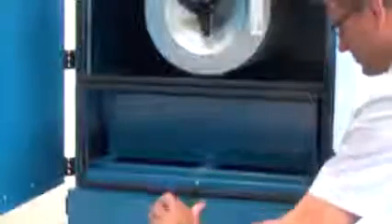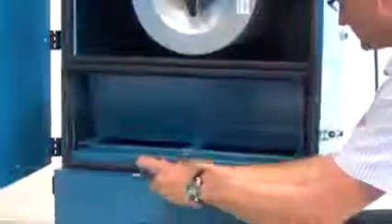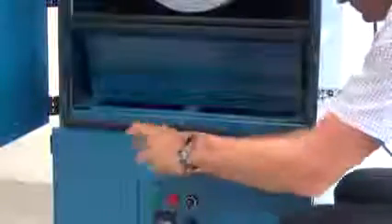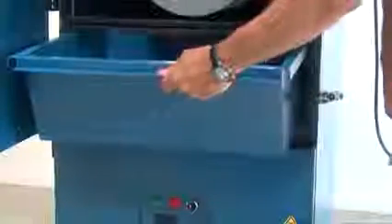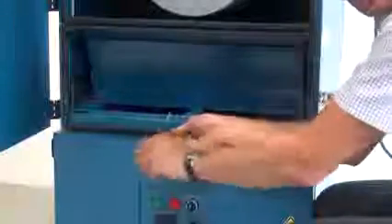The dust collected on the cartridge will end up in the bin under the cartridge. It's very easy to take out the dust bin — you simply release this bolt with the enclosed key, and then you can dispose of the dust in a safe way. When you've done that, you install the bin again and tighten the bolt. It's important to do that in order not to have leakages internally inside the filter.